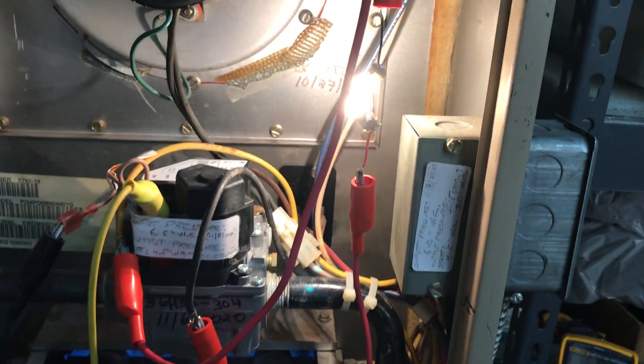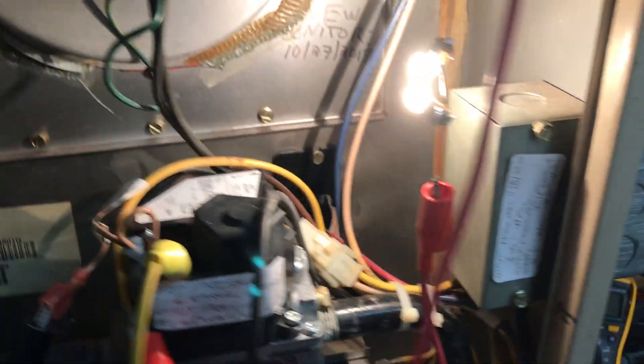Something's happening already — look, it's getting intermittent. See those lights getting bright and dim? That would be dropping on the gas valve.